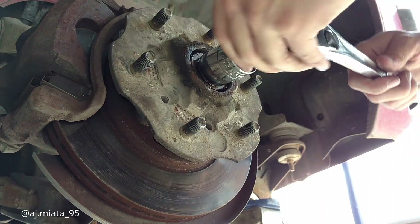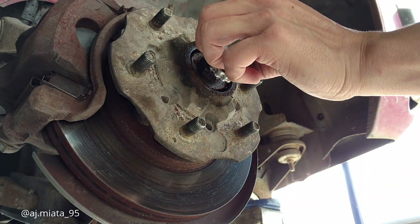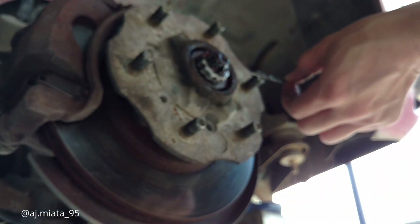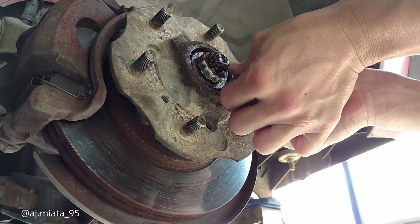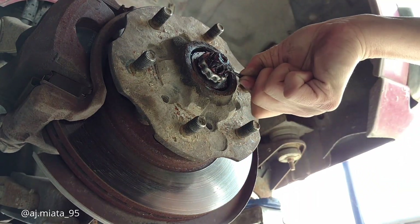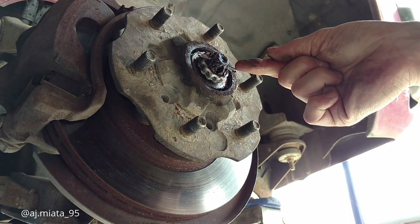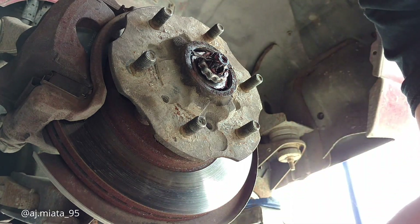My inspection runs out on the truck this month, so I'm having to do all this maintenance so it'll pass inspection and stay licensed. I think I can get two-year tags for the truck, but only one-year tags for the car.